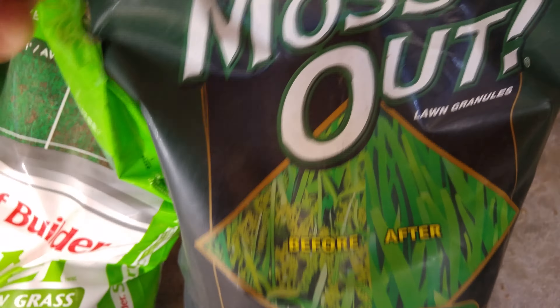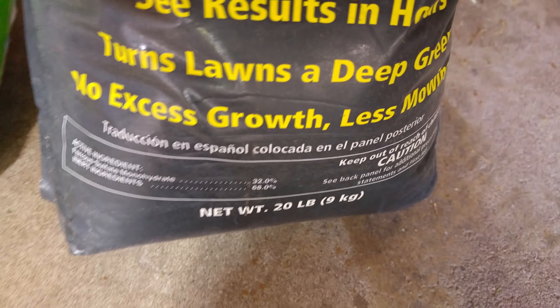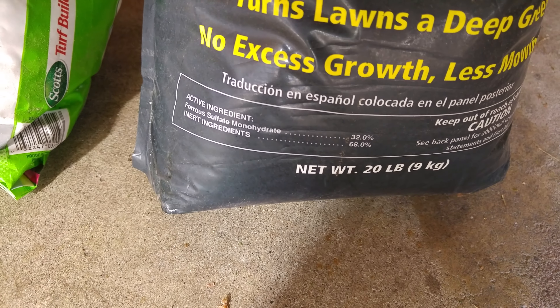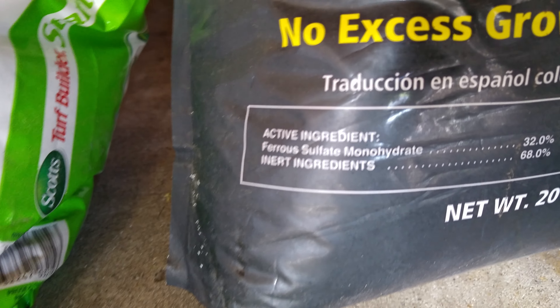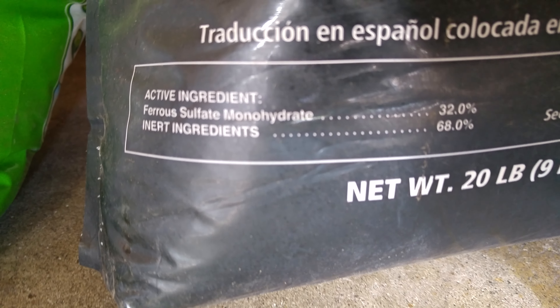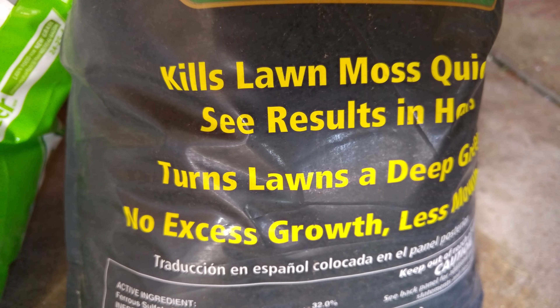It's made by Rolly Miller — 10% iron — and basically it's meant for moss. It doesn't make the grass grow a lot but it makes it a deep green. The key ingredient to a lawn being dark green is iron and ferrous sulfate. Ingredients: you've got 32% ferrous sulfate. This is the key ingredient if you want to make your lawn a dark green.